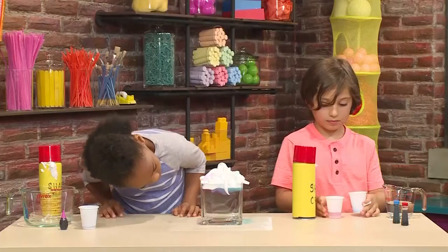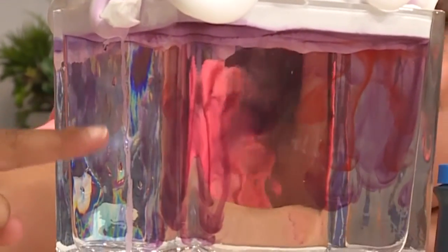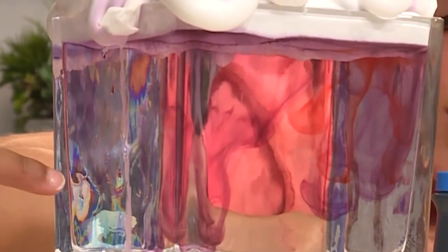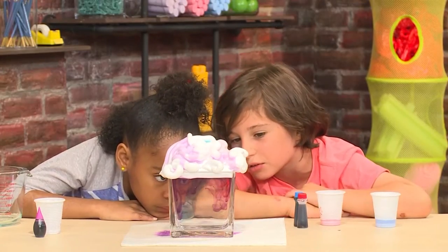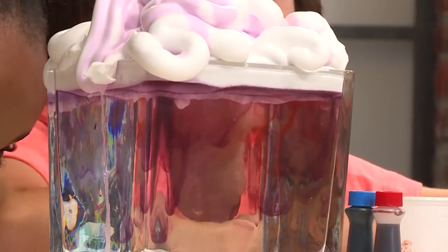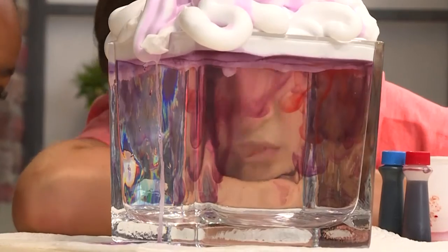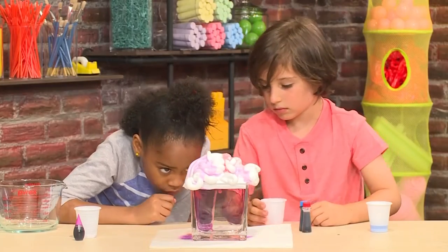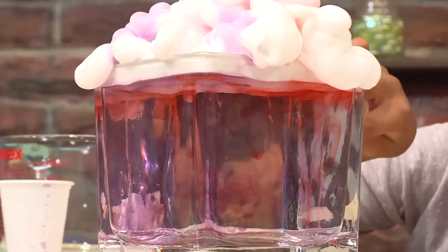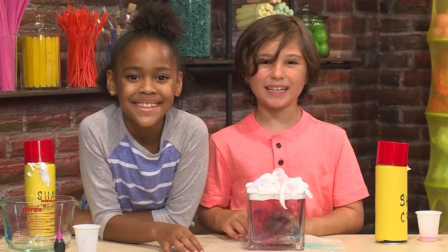I added blue. Now I want to add some red. It's swirling. It takes a little while to soak through the shaving cream, then the colors go into the water. It's going down really slow, like in slow motion. It's very pretty. And it looks like colorful rain coming out of a cloud. It's so cool. And that's how to make the rainbow rain cloud.